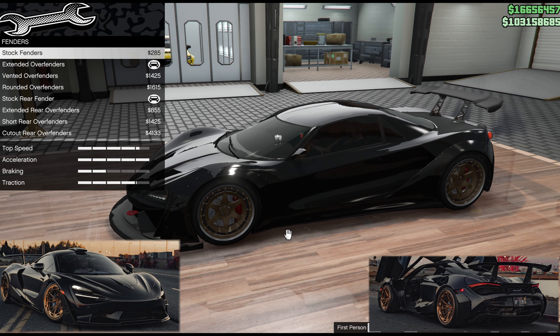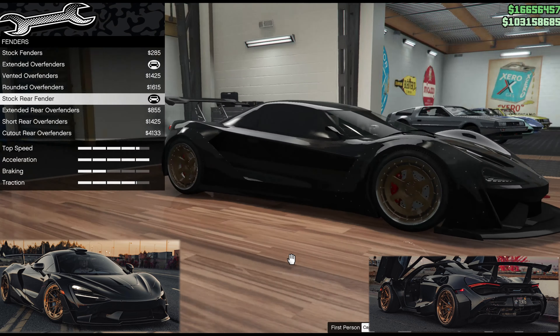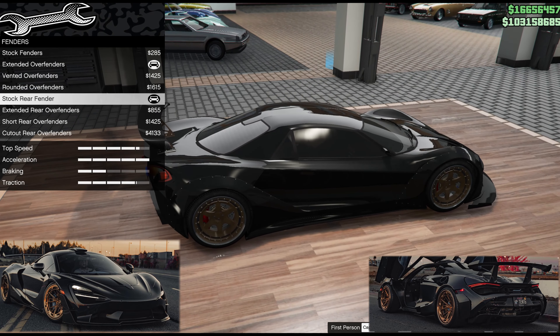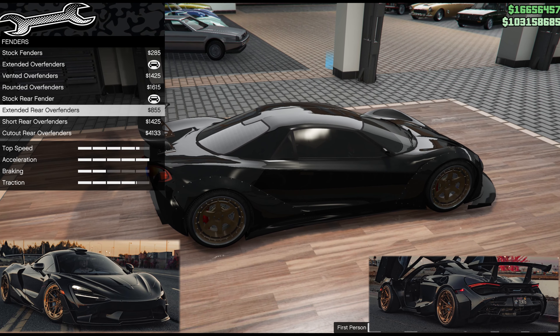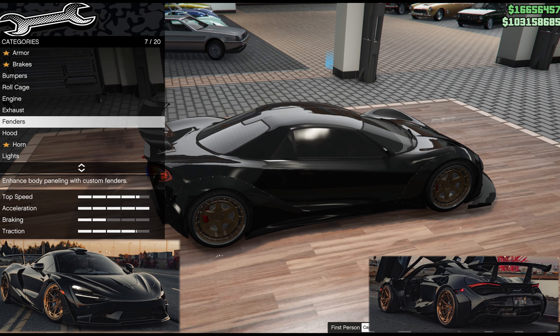Of course we talked about wanting a wide body for this 1016 Industries kit. Stock does not complete the front arch, so we've gone extended on there. When we get to the rear, I'm quite happy with the stock — I don't think it makes much difference really with the extended, and I don't like some of the short ones, so those are sorted.